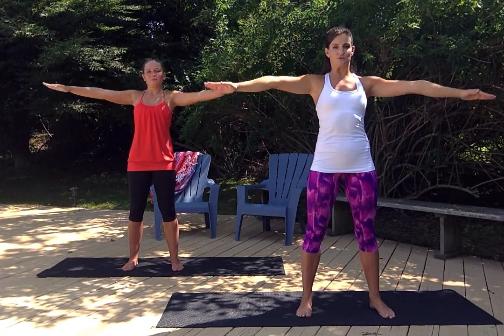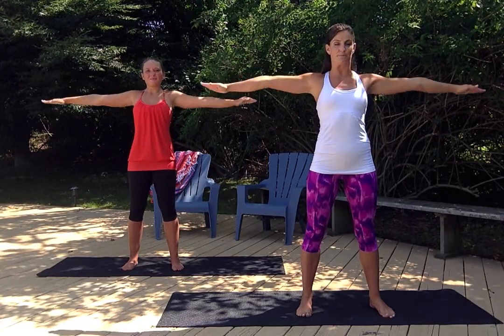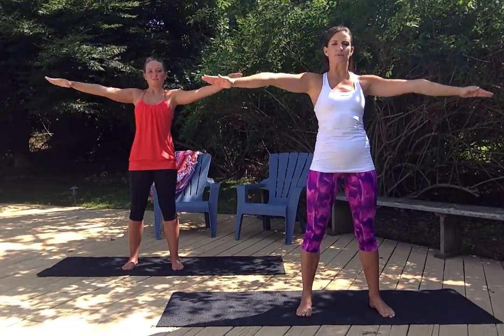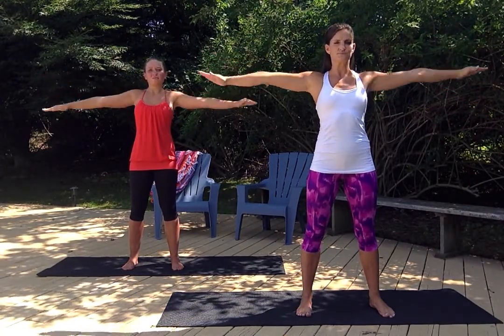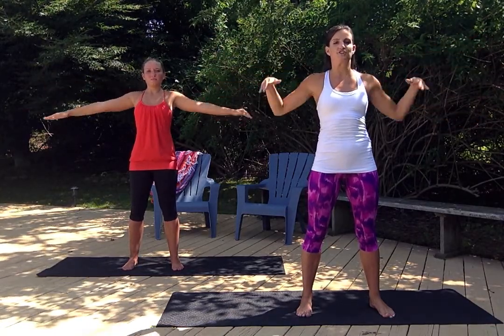Who thought arm circles would burn so much? But these are really hard. That burn is the lactic acid building up in your muscles — very normal. Just nice deep breaths. Focus on the breathing. Keep those arms as straight as possible. And five, four, three, two, one.